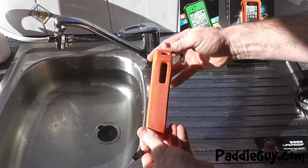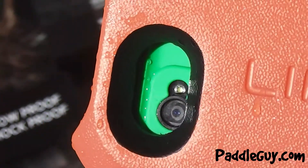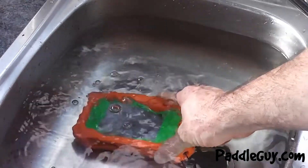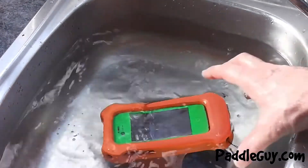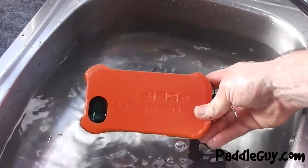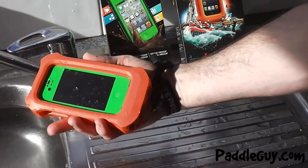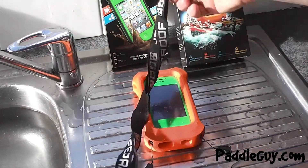Everything works fine inside. The only limitation is the camera — there's a slight shadow on the corner, as you'll see here. We'll throw it on the water and make sure it floats. It comes with two different straps, which is great: you've got the wrist strap or the lanyard for around your neck.